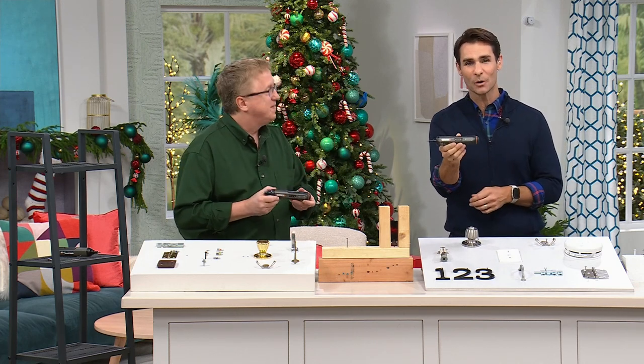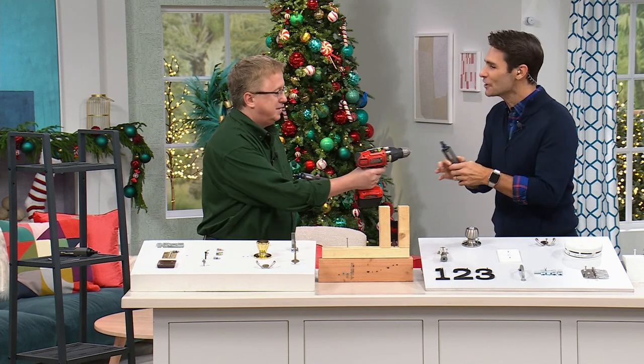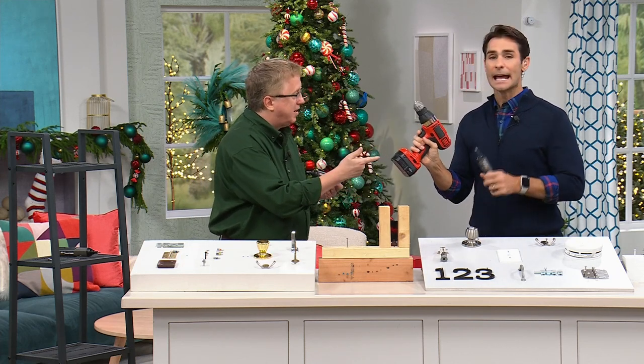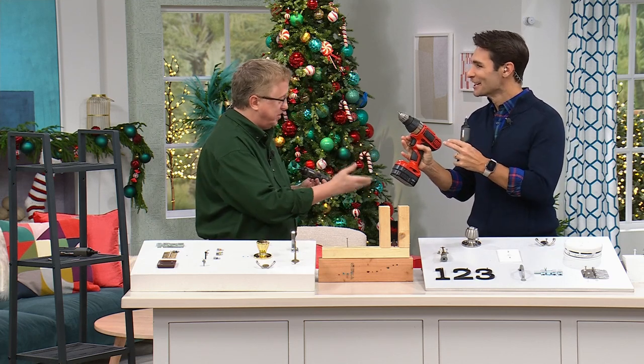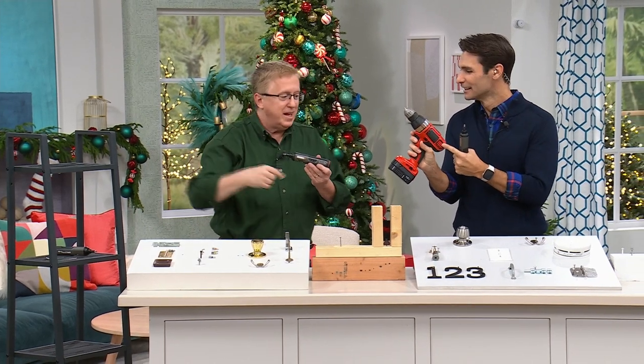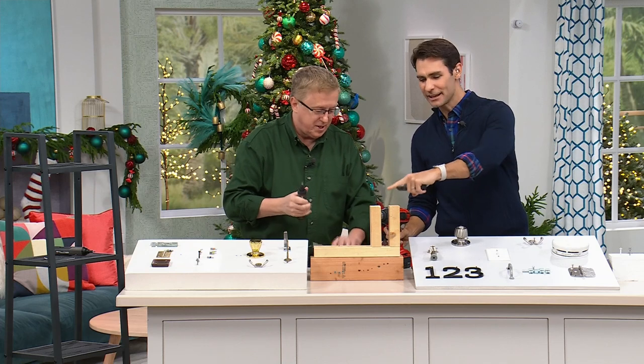Now you know this is what you're going to reach for. And the fact that it's compact, it's in a hard case, you're not searching around. Now, this is good if you're building a deck — but if you're working overhead on something major, that's not what this is for. Let's talk about tight spaces here.